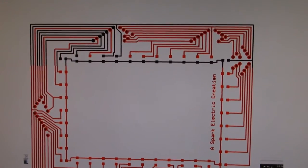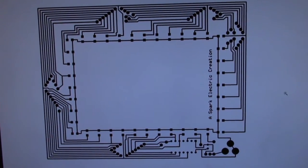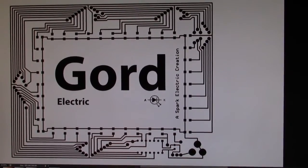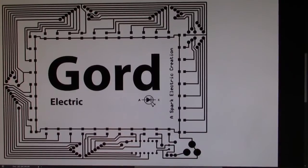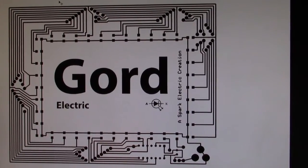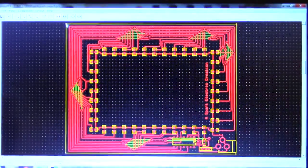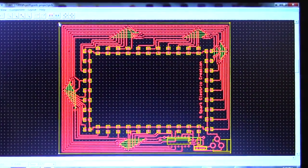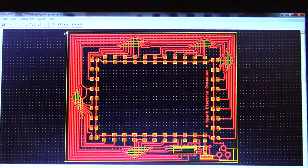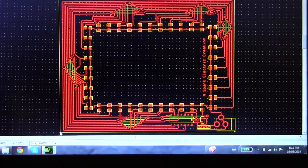Keep working on that until all lines are done. Once it's all done, it's time to start making the board. First we need to print it out, but before printing onto the transfer paper, I want to make sure it's printing to scale. I'll do a test print on regular paper first. If you're having trouble getting it to print square or to the right size, the yellow square in the program that you can move around is key to solving that problem.